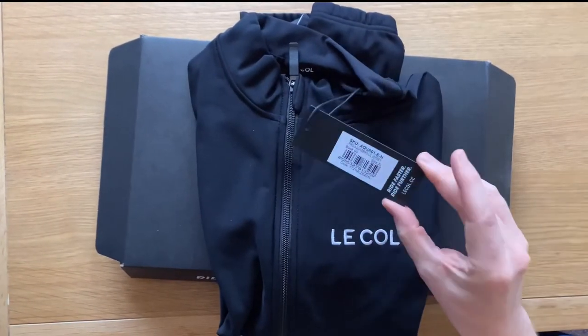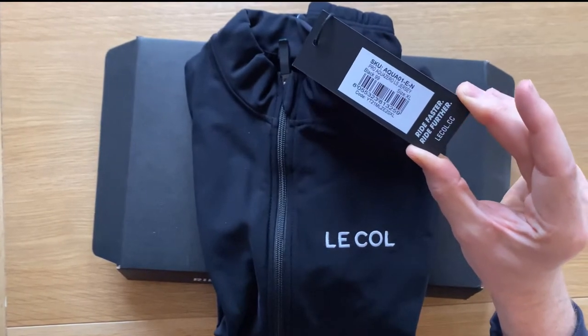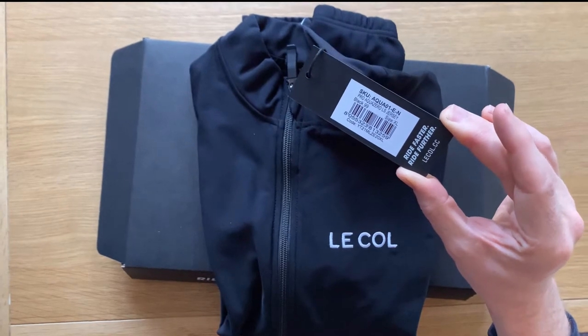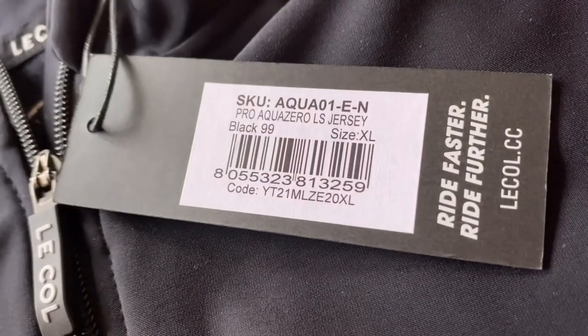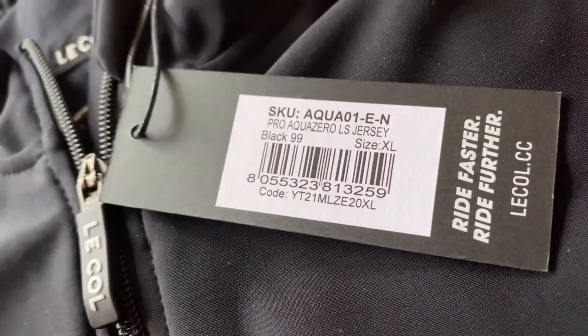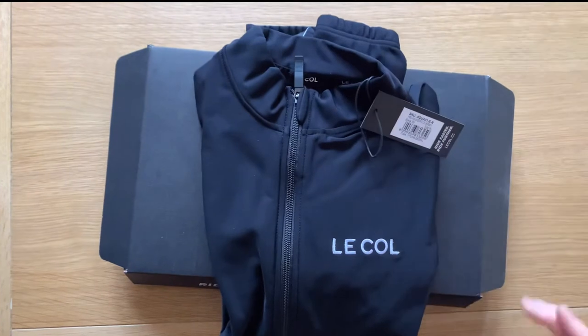Here's the tag for anybody who needs the specific information. I've got it in size extra large. For reference, I'm six foot one and weighed myself yesterday at 82 kilograms. There's the SKU code and that's the aqua — the Pro Aqua Zero long sleeve. And these are made in Italy.